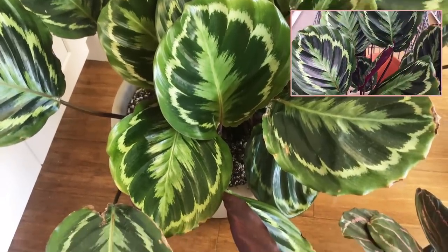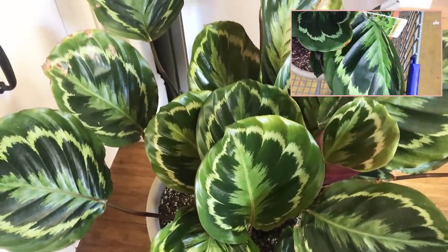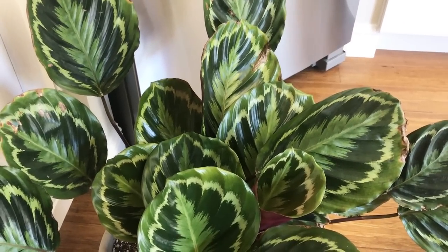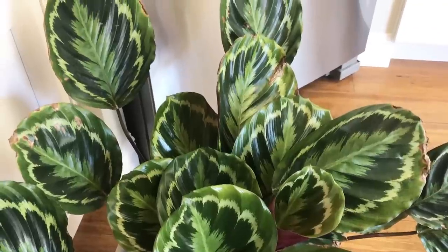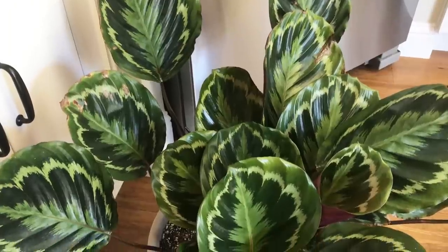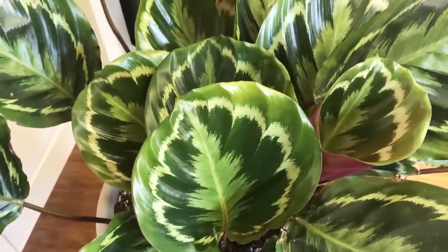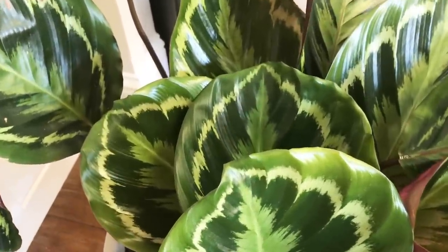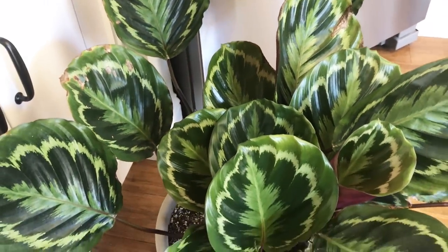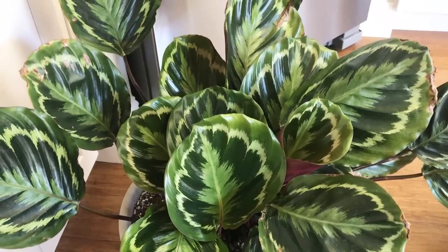Certainly not the first, second, or even third Medallion I've ever had, but this is one of my favorite Calatheas — it's a much larger one. You can see what it looked like when I first got it up at the top. I did end up hosing it down with tap water outside when I found spider mites on it, and crispy tips developed pretty soon afterward. The new growth looks really healthy — it's bouncing back. This plant is in an eastern window and gets some direct morning sun.